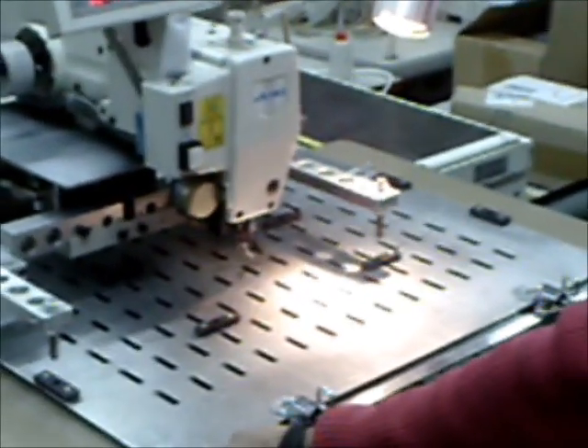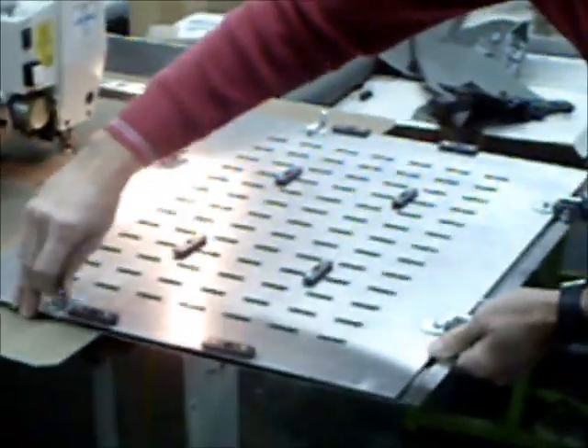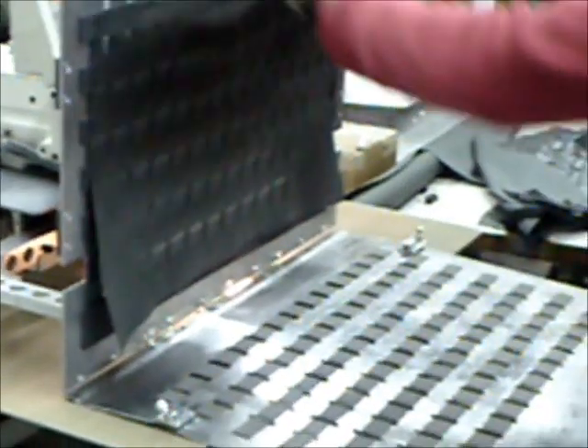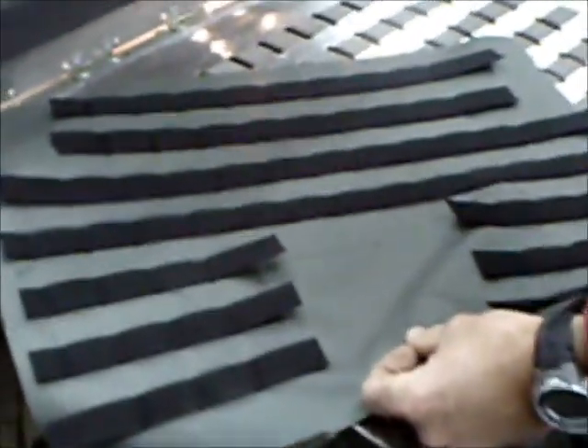That's it — operation is finished. We open the clamp and take out the product. This is the whole front of the vest.